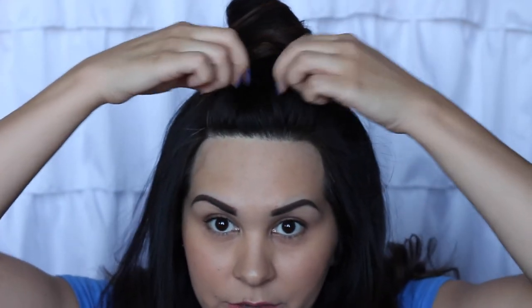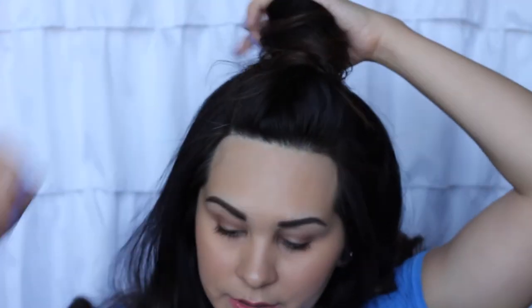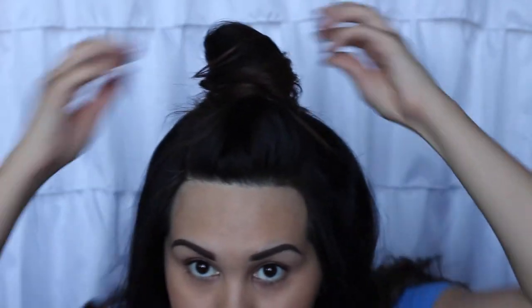You can pull those braids out a bit if you want — make it a little more loose so you have a little volume on top. That's pretty secure. I'll give it a little spray. This will hold better than if you just wrapped your hair around without teasing it and tucked it in — I've seen that method which is cute for everyday when you want smooth hair, but we're going to be dancing and it's going to go all over the place, so I just want it to stay.